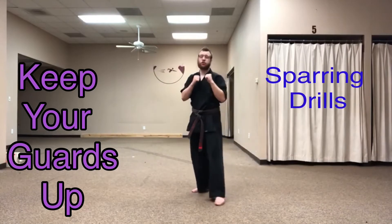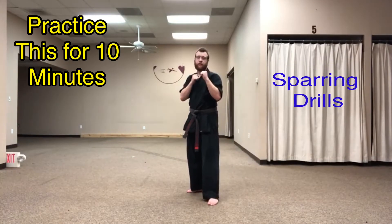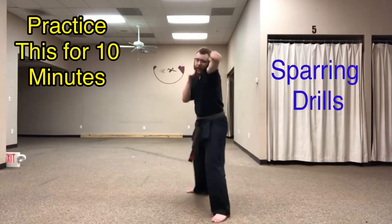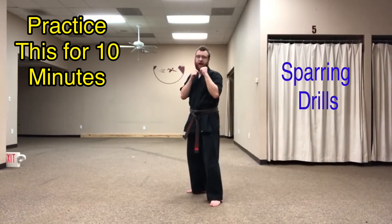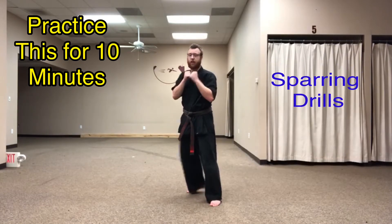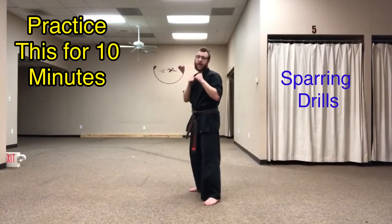Now we're going to add some strikes in with that. So when I throw my number one step, I'm going to throw a back knuckle — right here, back knuckle, and then back. And then on my number three, I'm going to throw a ridge hand, and back.